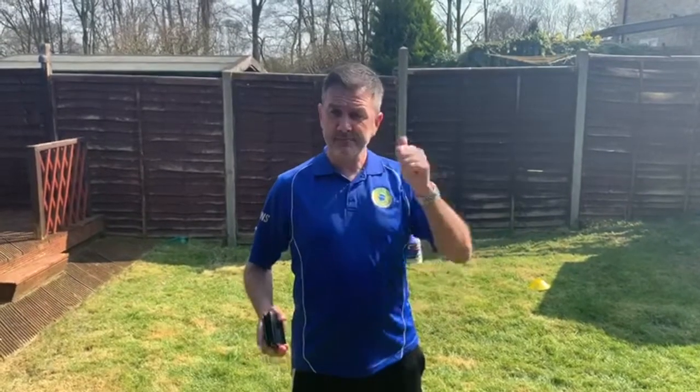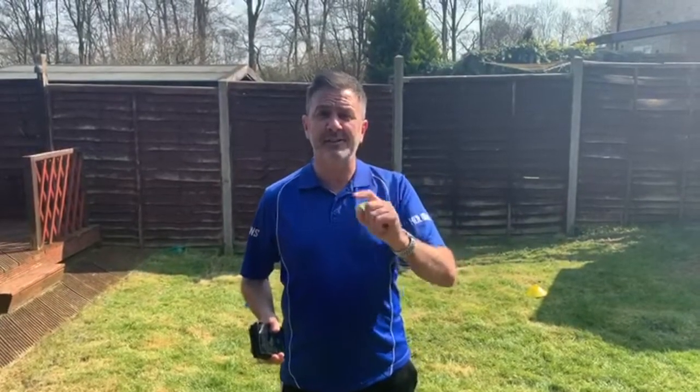Hi Logan, it's Coach Neil. I thought I'd send you a little video to say hello, and I'm going to play a little game with you. Your mum's going to video it so I can see how good you are, okay?